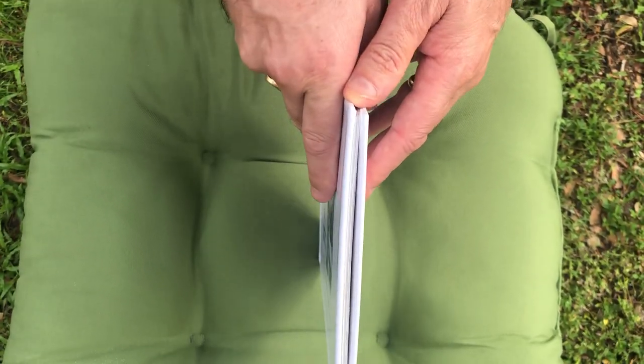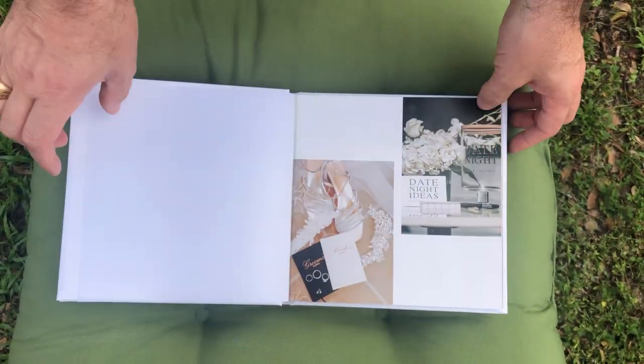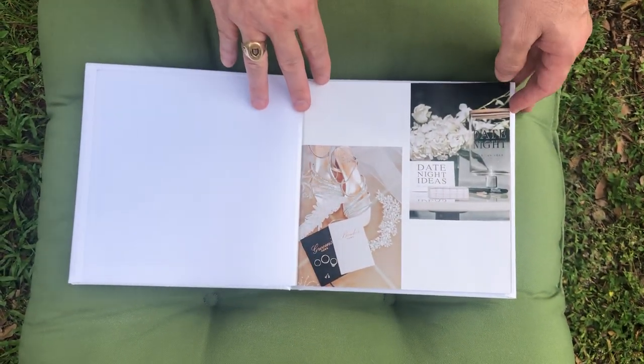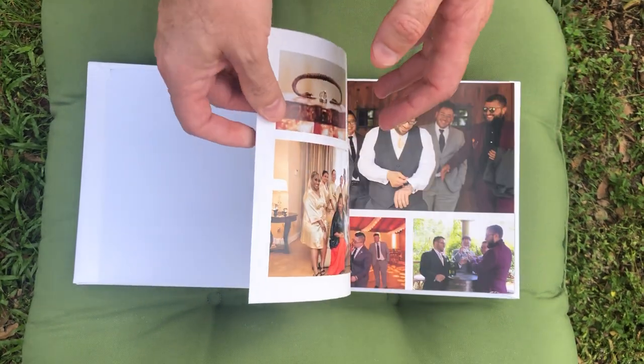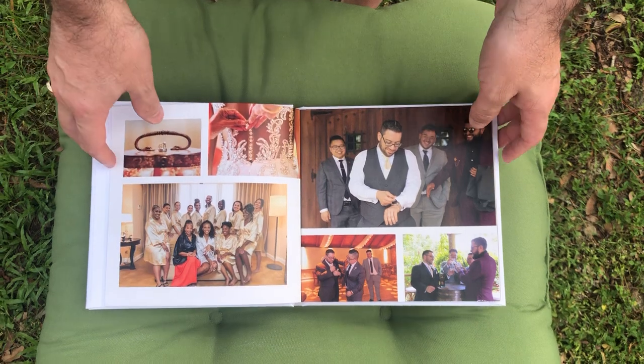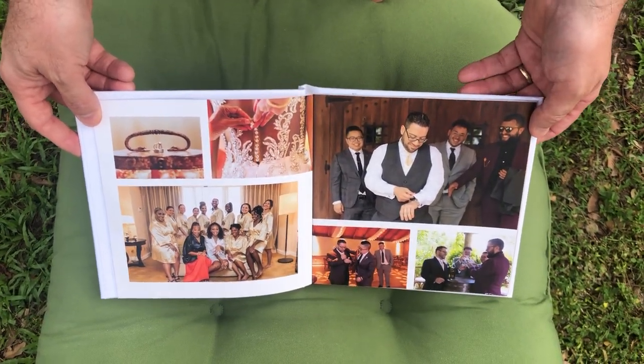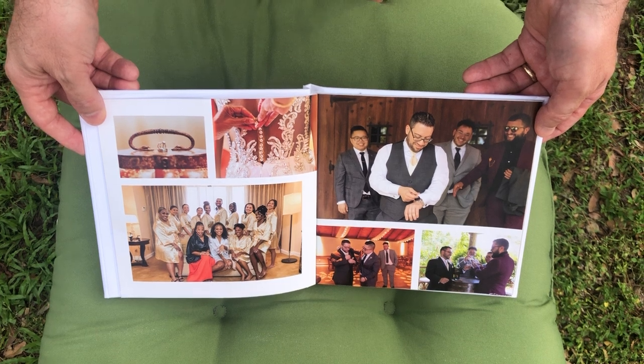It is thinner than our wedding albums. It is a 30-page lay-flat book. You can see the pages lay flat, but they are thinner pages, more paper-like, less cardstock. We recommend about 50 images per book, whereas the other two options you can go up to 75 images.